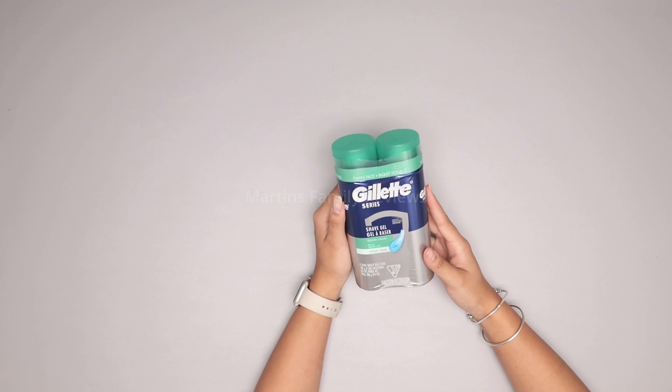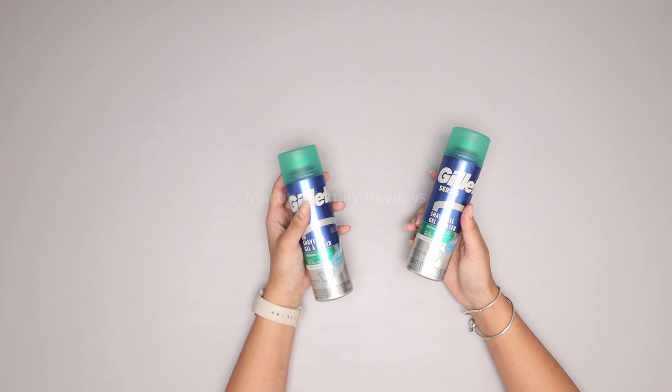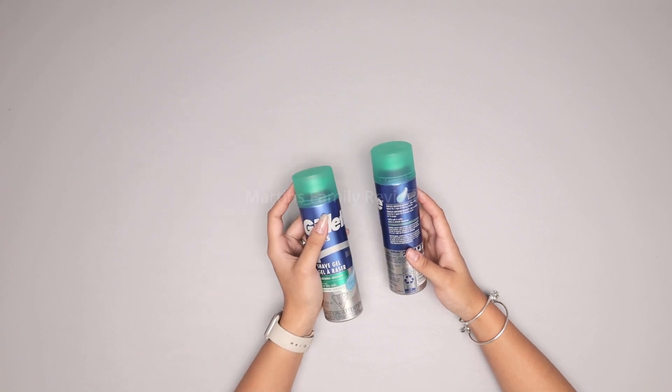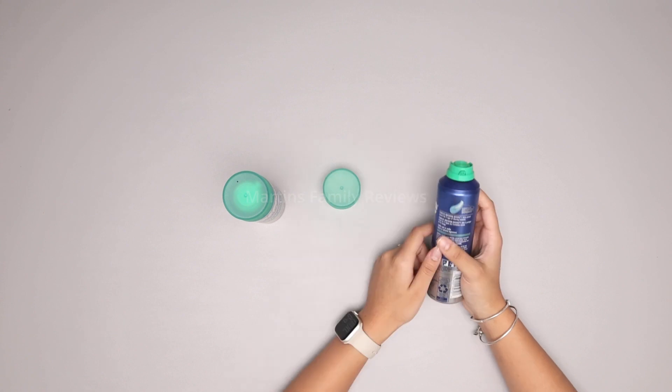Let me open it up and show you guys what it looks like. Here they are individually. These are great because you can always have a backup since you bought a twin pack, and they help protect against the signs of shaving irritation and lightly cool to soothe the skin.